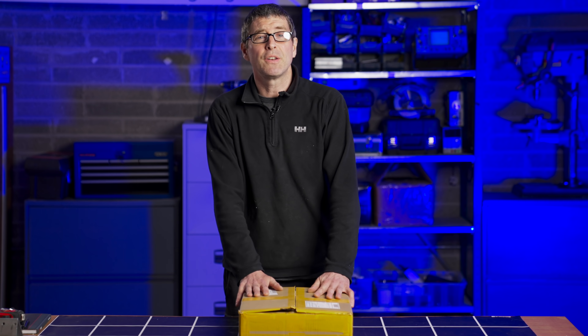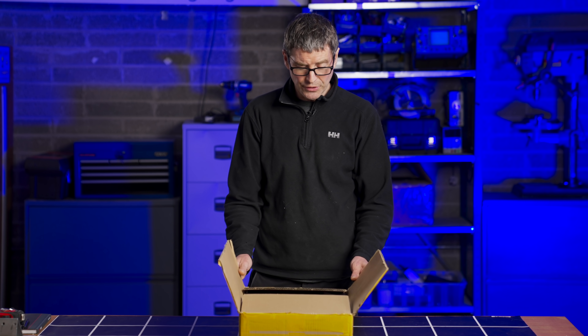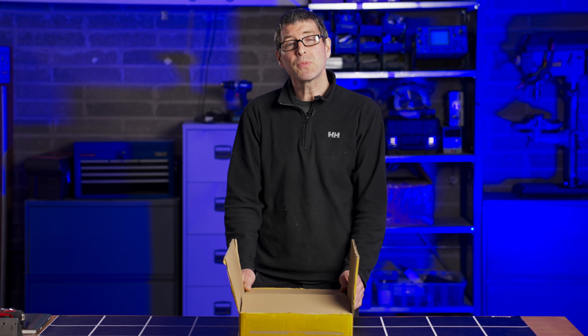Hi guys, I've got a really popular light on the market today from BESVA to review. It's their new Pro Series. This is the smaller one, the 1000, which is around 100 watts I believe.